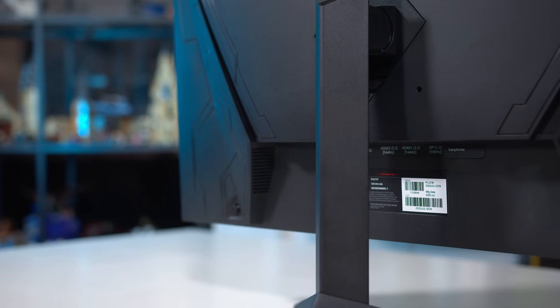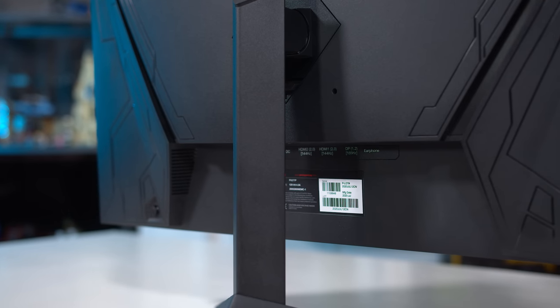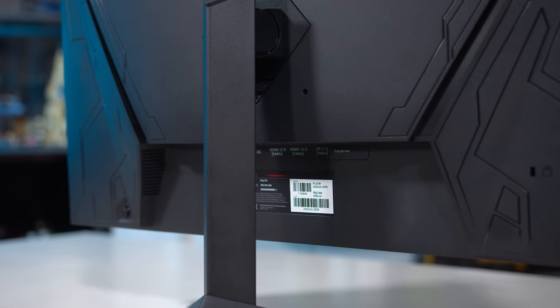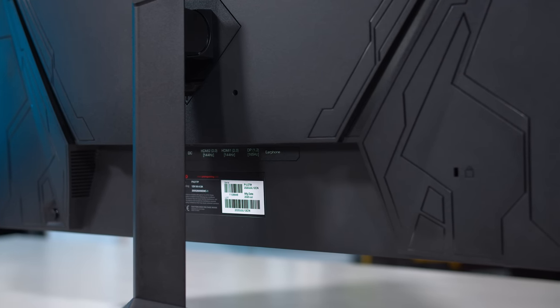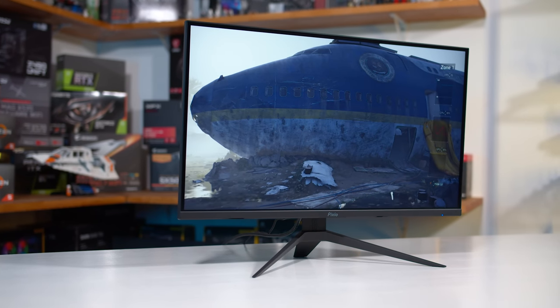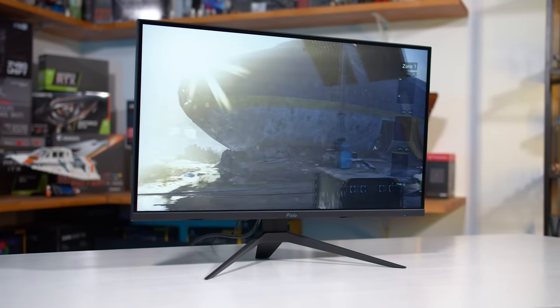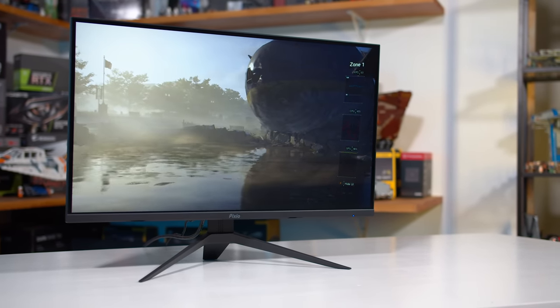The port selection is basic but sufficient with a single DisplayPort 1.2 port along with two HDMI 2.0 inputs and an audio output jack. To access this monitor's 165Hz refresh rate you'll need to be using DisplayPort, as HDMI is capped to 144Hz. All three ports support adaptive sync variable refresh rates though, and with low frame rate compensation there is effectively no minimum refresh.